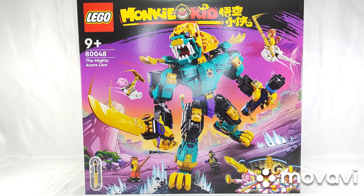Hello, welcome, welcome back. This is Wensi from Wensi's Toys Channel, and in this video I will be reviewing the LEGO Set 80048, The Mighty Azure Lion from the LEGO Monkey Kids series from 2023. So let's get right to it.